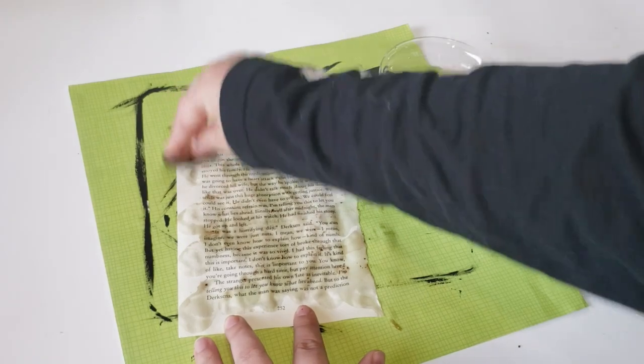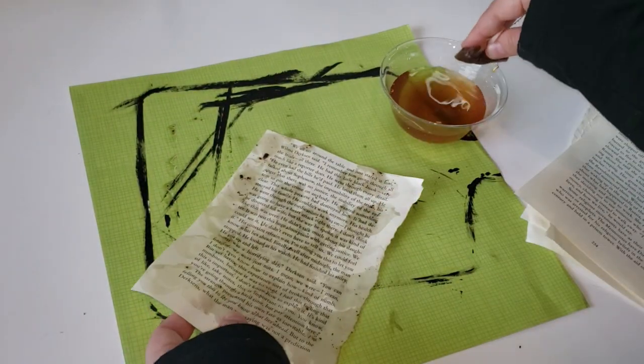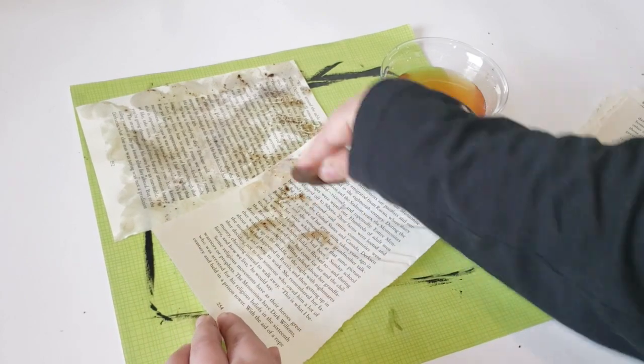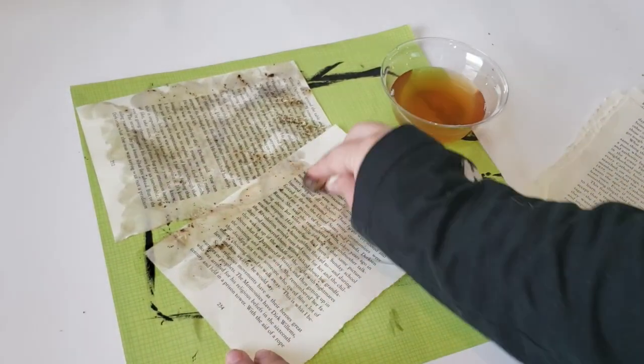Another way to do this technique is to add all of the tea juice and bags to a nice long tray and then add all of your book pages into the tray and let it steep for a couple of minutes. Once I was done dabbing, I did set that to the side to dry underneath a fan.